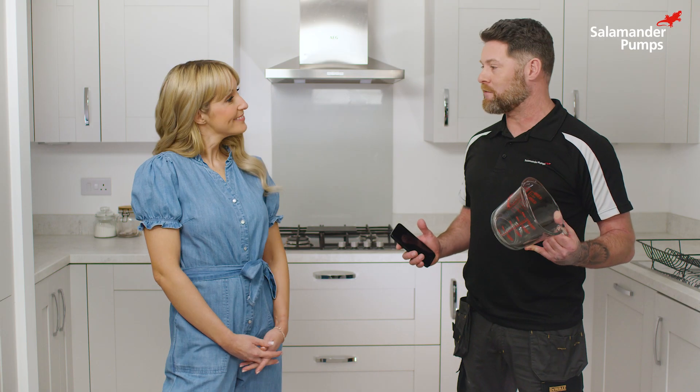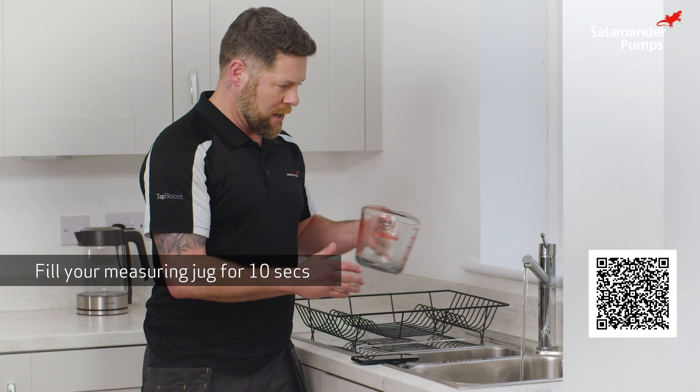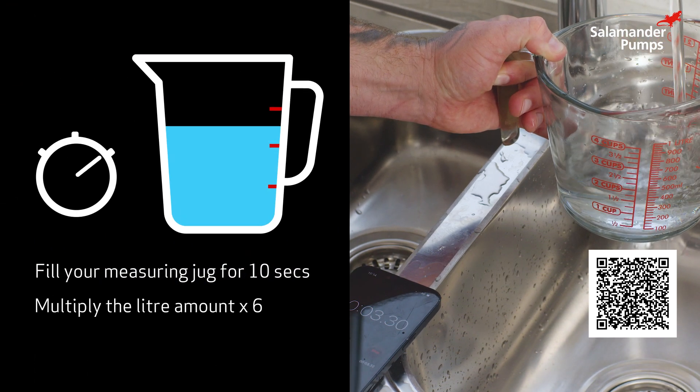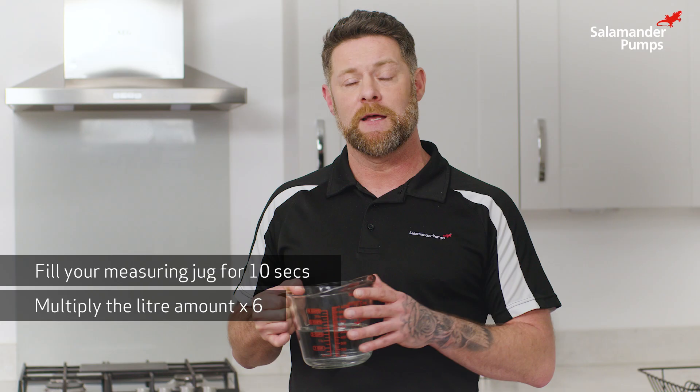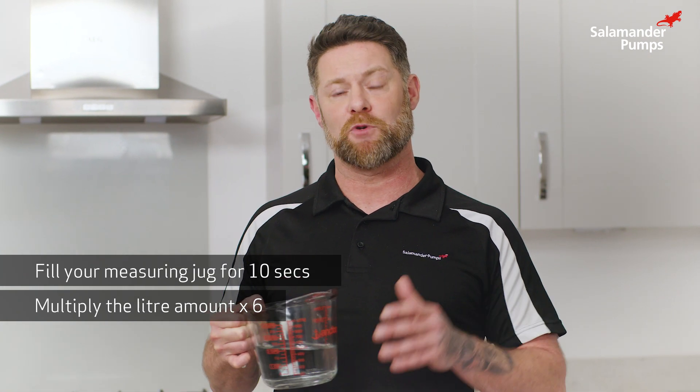It's really easy to check the water flow into your property — you just need a measuring jug and a stopwatch. With your tap fully open, just time for 10 seconds, multiply what you've got by 6 and that'll give you your litres per minute. This house has 6 litres per minute, so these products can boost that up to 12.